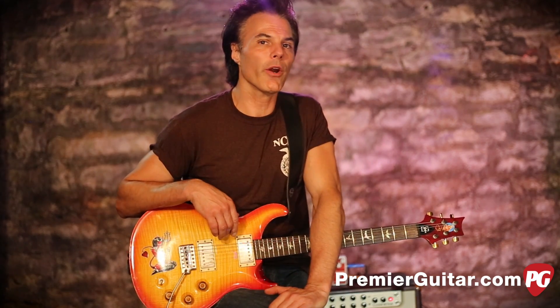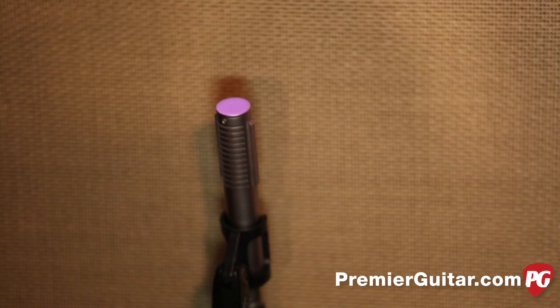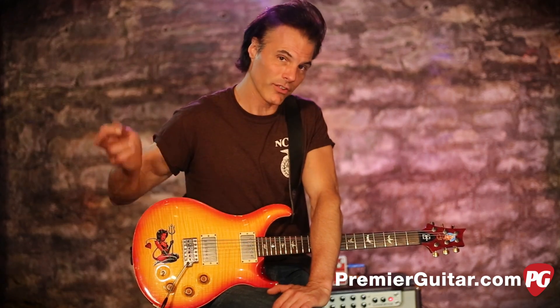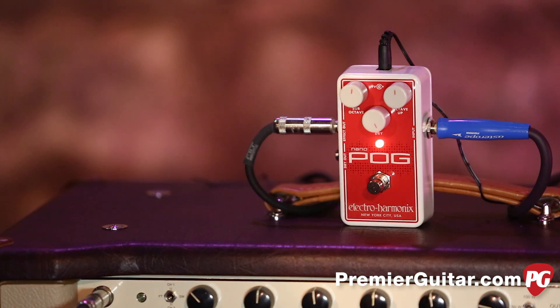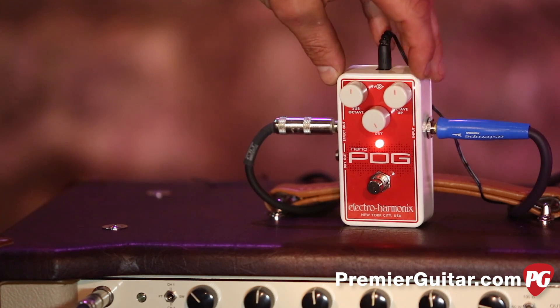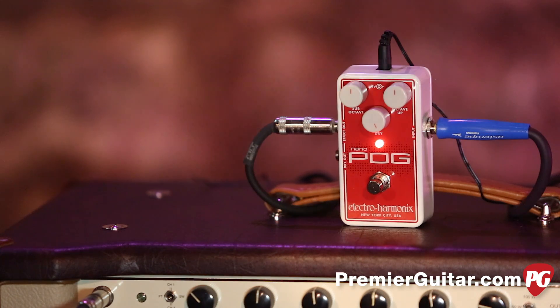We are micing it with a Royer R121 mic, going to an FG quartet and into Pro Tools. So basically: PRS, Pog, Mesa Boogie, Pro Tools. When I came in, I had it on the dirty channel with the sub octave right in the middle, the upper octave right in the middle, and the direct sound all the way up.